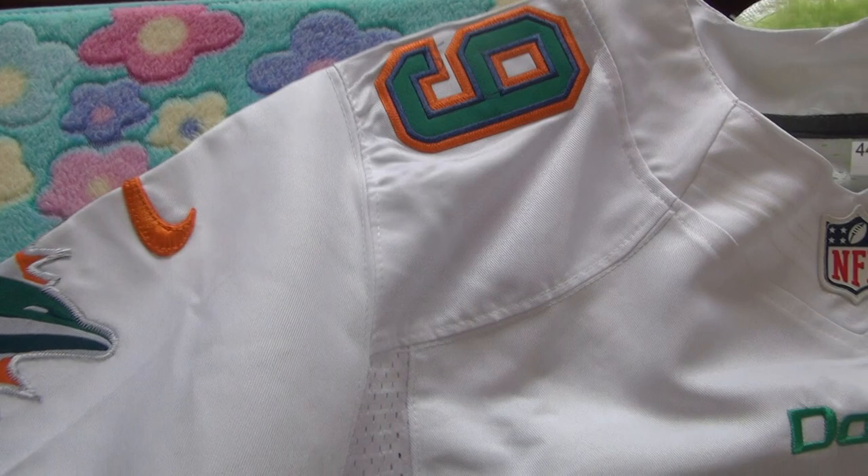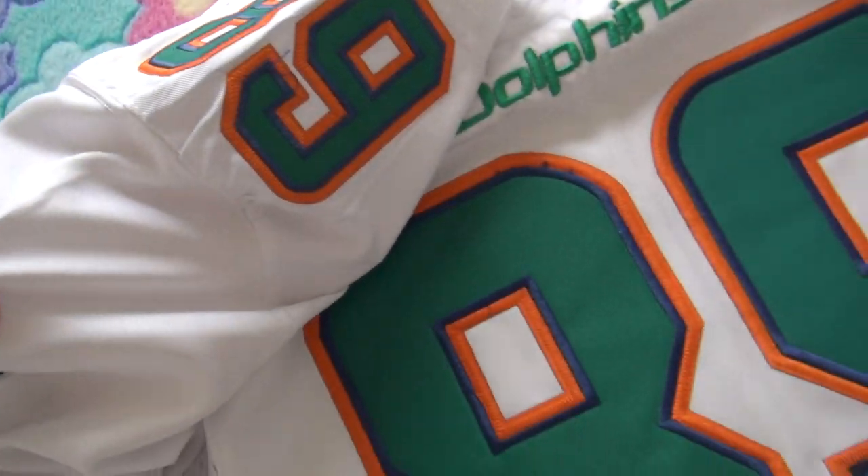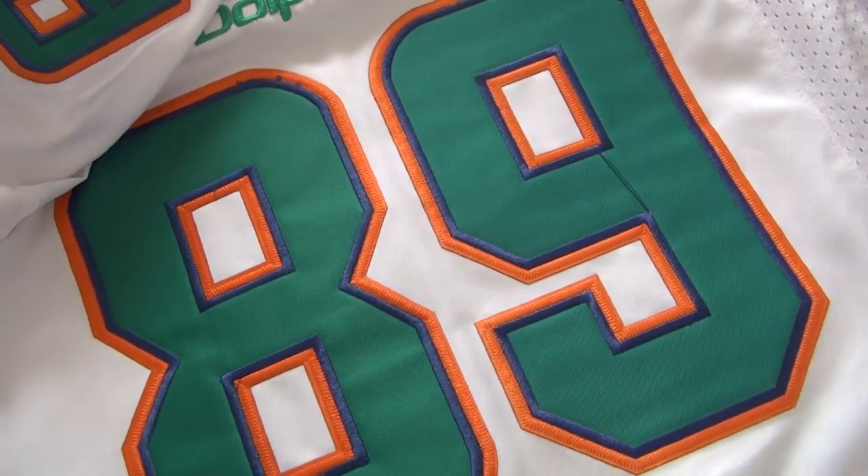Coming to the jersey sleeves on the shoulder, you guys can see this number 89, and it's the same color with the big number here, right?